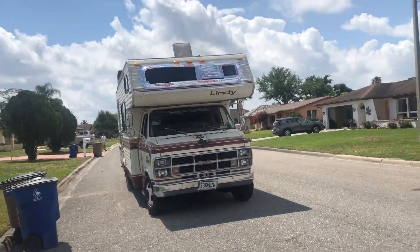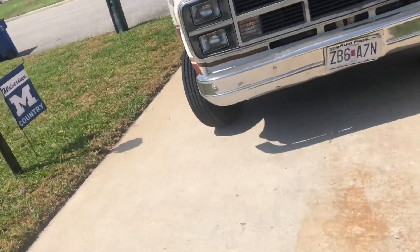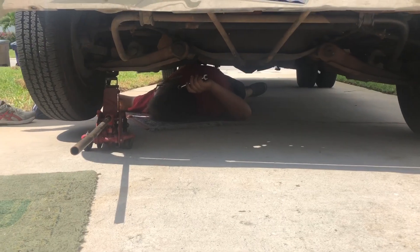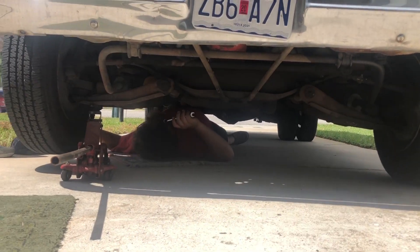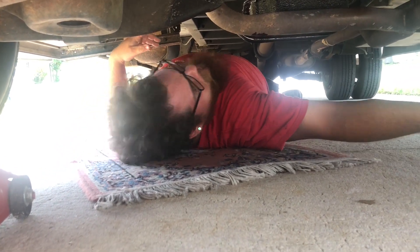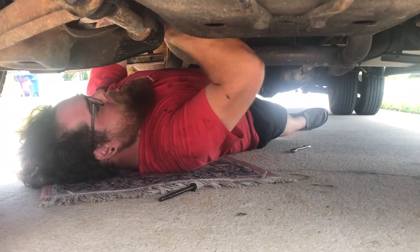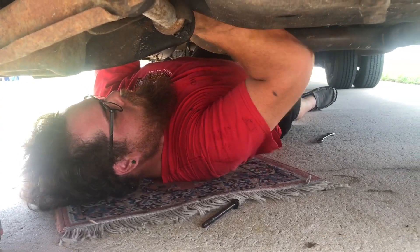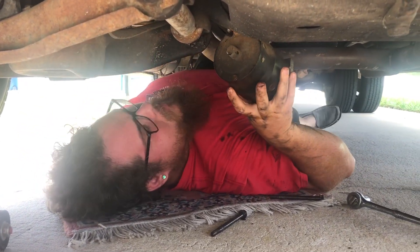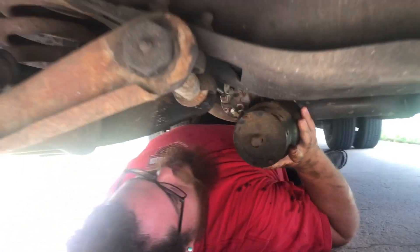Oh yeah, there we go. There's your problem right there, you know what I mean? I was saying fuck because this thing was wiggling, but it ain't wiggling no more.